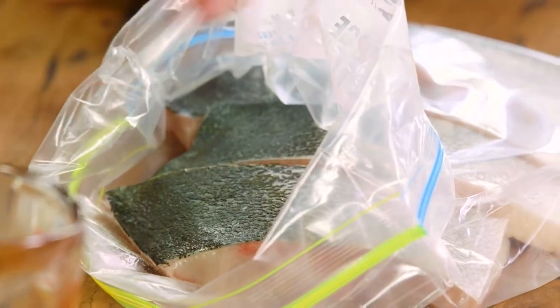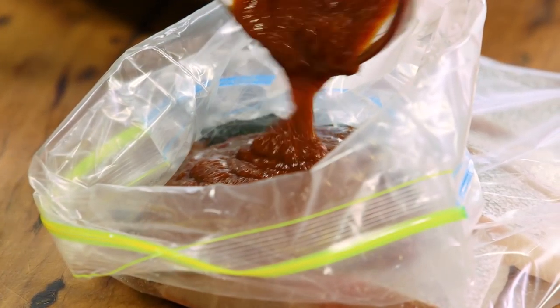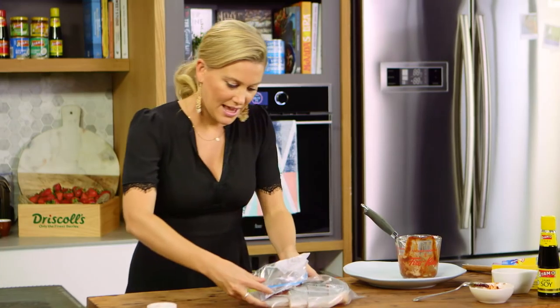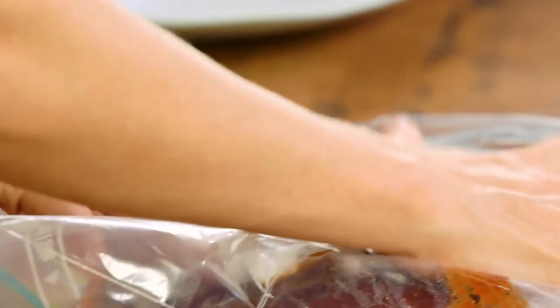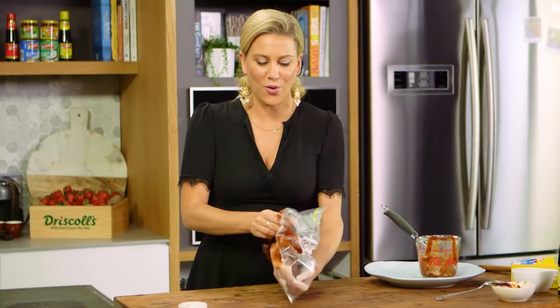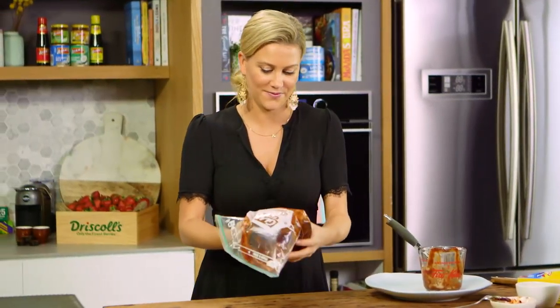Now for our sauce, we'll just pour that into the snap lock bag, seal it up getting all the air out, and mix it together so all of that fish is coated in that char siu sauce. Because it's fish, it doesn't need to marinate for too long — I'm going to place it in the fridge for about an hour, then I'll show you the next step.